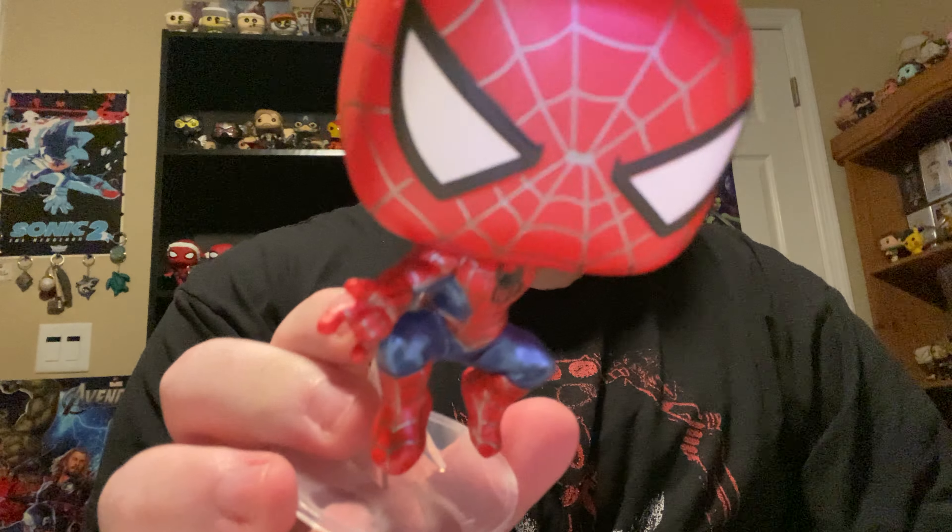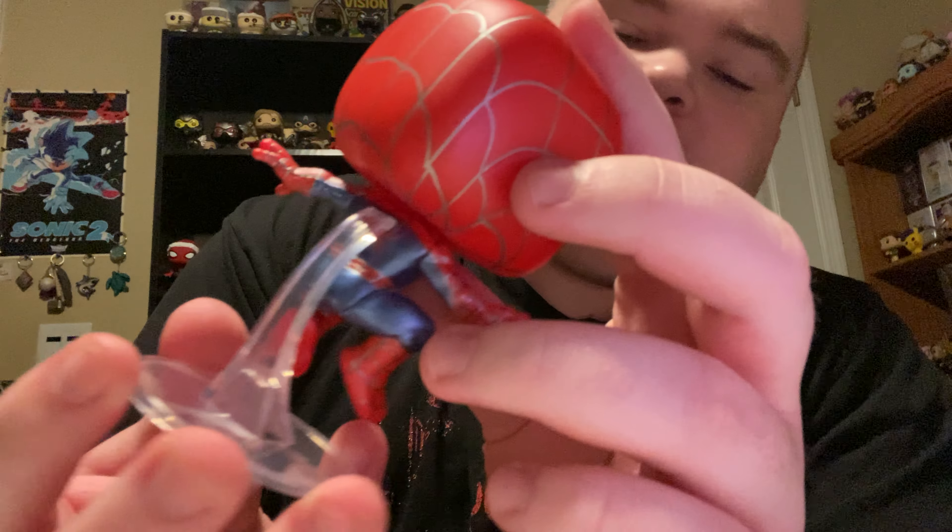Let's go ahead and unbox him. I'm going to take mine out from the bottom. Here he is, you guys — the Tobey Maguire Spider-Man. It has his silver webs and everything. Here's the spider symbol. There's a spider symbol on the back too, you guys can't quite see it, but it's there.